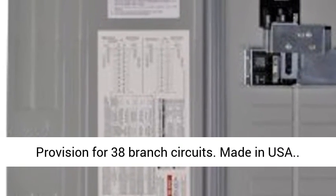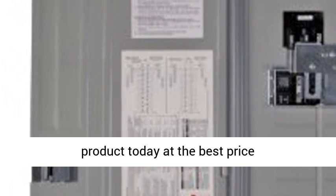Provision for 38 branch circuits. Made in USA. Click the link in the description to get this product today at the best price.